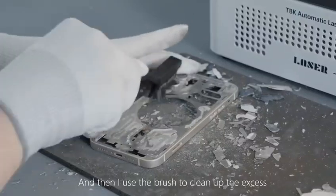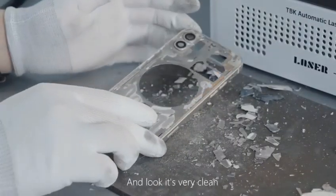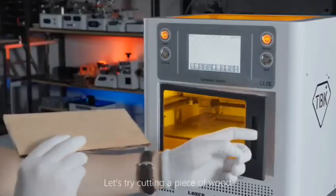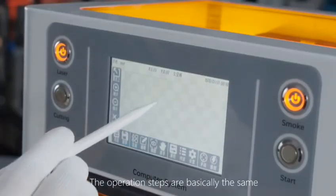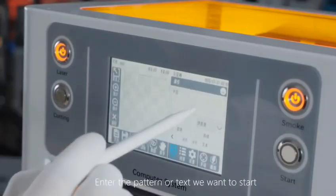Remove the formula — and look, it's very clean. Let's try cutting a piece of wood. The operation steps are basically the same: add the pattern or text you want and start.